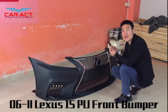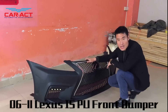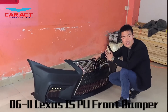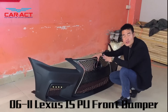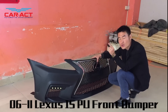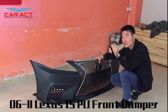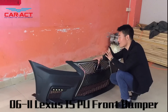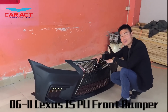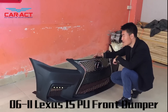Today we will have a look at this bumper. As you can see, this is a Lexus front bumper. This fits for a Lexus IS250 and 250C, 300 and 300C, 350C, and 250 AWD.